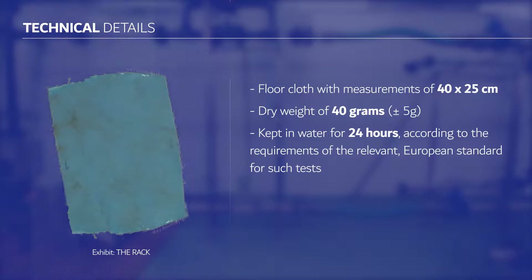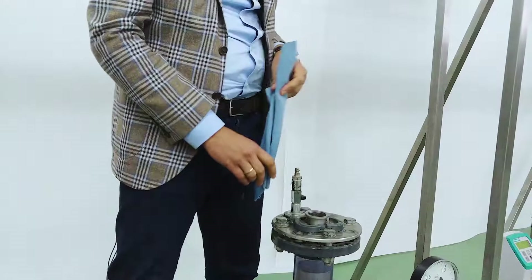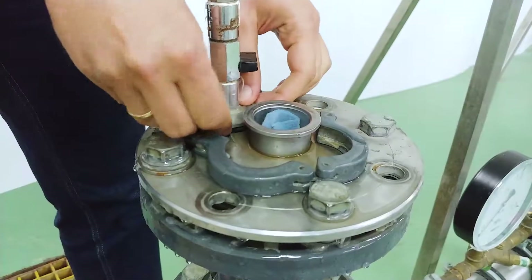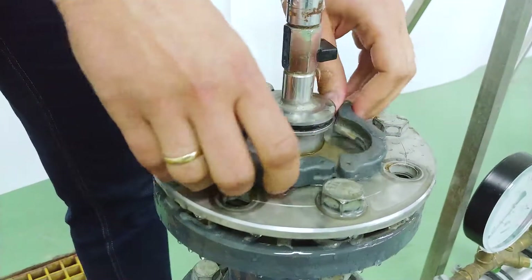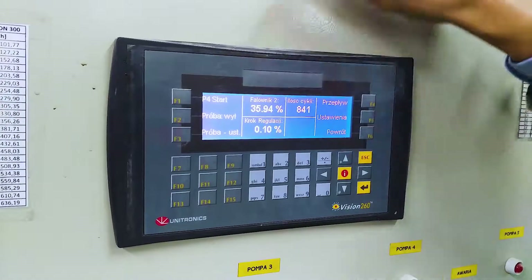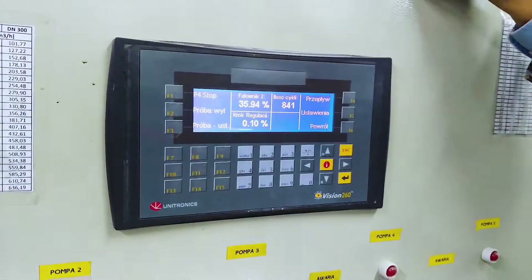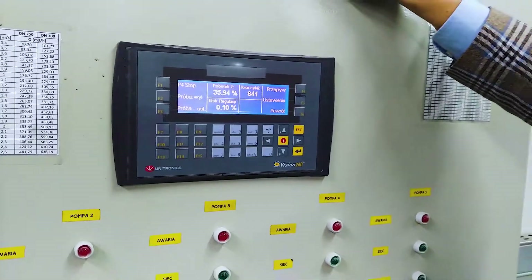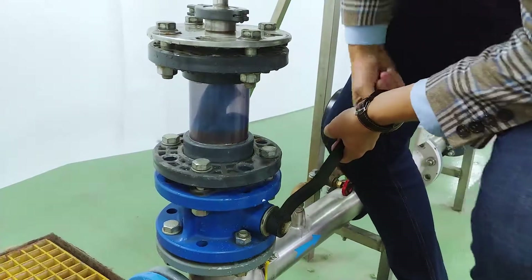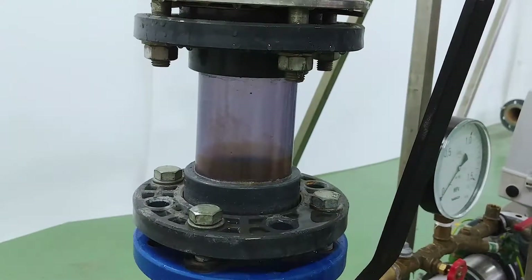Previously kept in the water for 24 hours according to the requirements of the European standards for such tests. I put the rack here from where it will be pulled into the pipeline. Now we are going to switch on the pump and see what happens. Let's switch on the pump. Now the pump is working and the rack is sucked into the system.